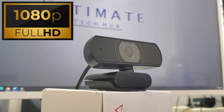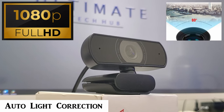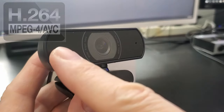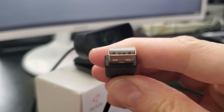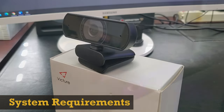This webcam has an 80-degree field of view and comes with auto light correction. The lens type is a hybrid lens, the video encoding is H.264, and this model comes with double noise-canceling mics. The connection interface is USB 2.0, and system requirements are Windows XP or above, Mac OS 10.6 or above, Chrome OS, and Android 5.0 and above.